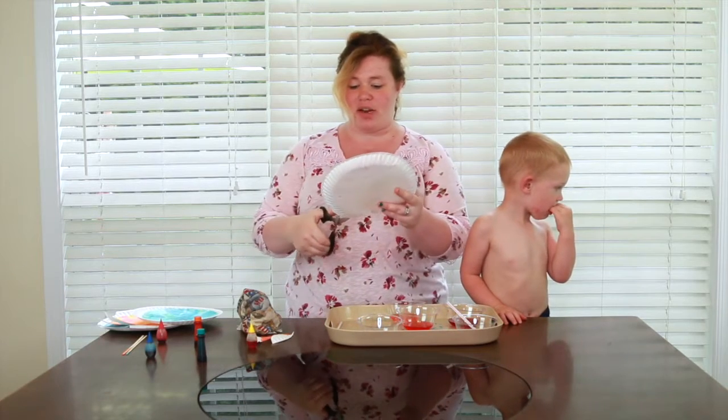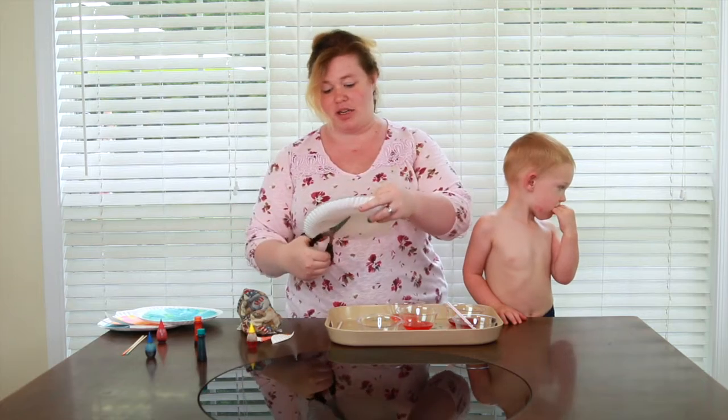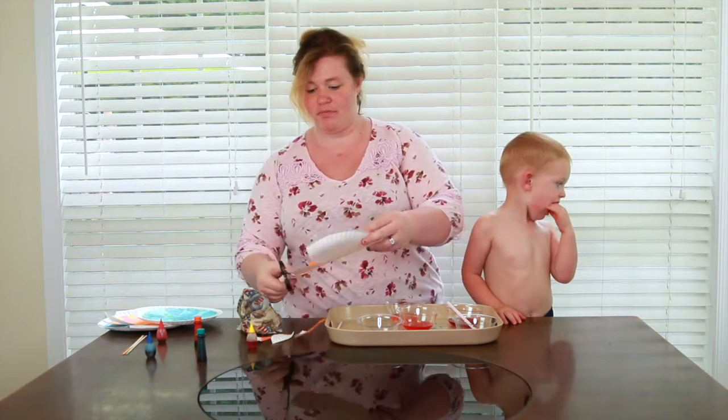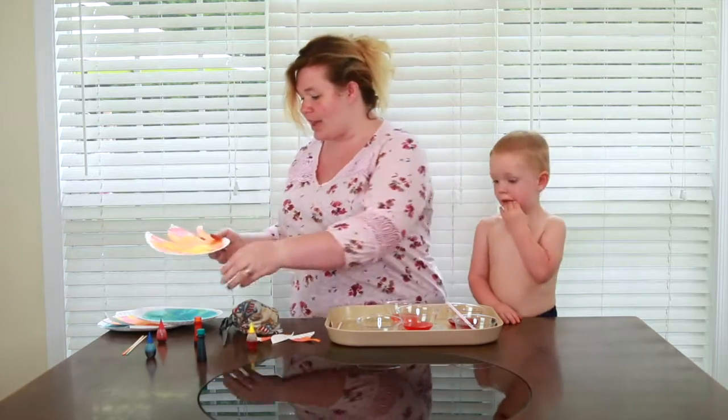The good thing is, if it's not a very good flame, my two-year-old won't know the difference because he's not an art critic! We've got our flames and we'll go ahead and let those dry.